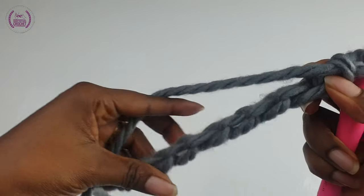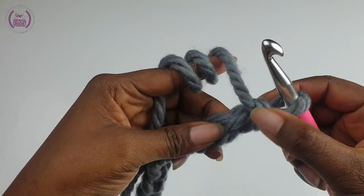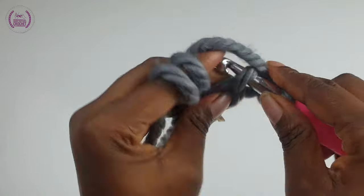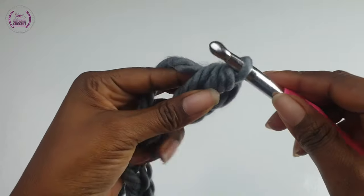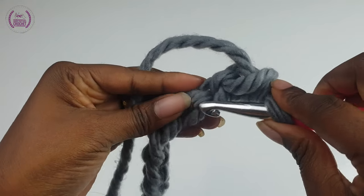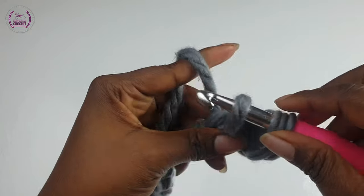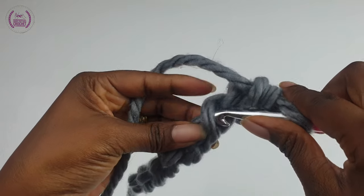Turn, and we'll be working into the back loops. Start from the very first loop, pass your hook through, yarn over and pull up the loop, yarn over and pull through — you've made the single crochet. Make single crochets into each of the loops, and for this first row you should have eight single crochets.